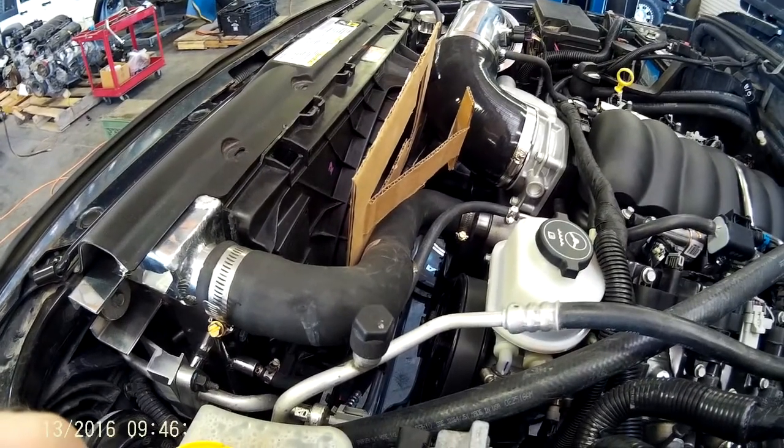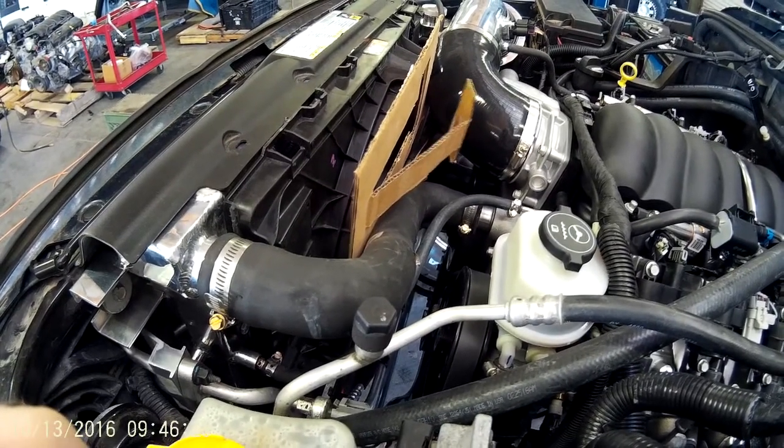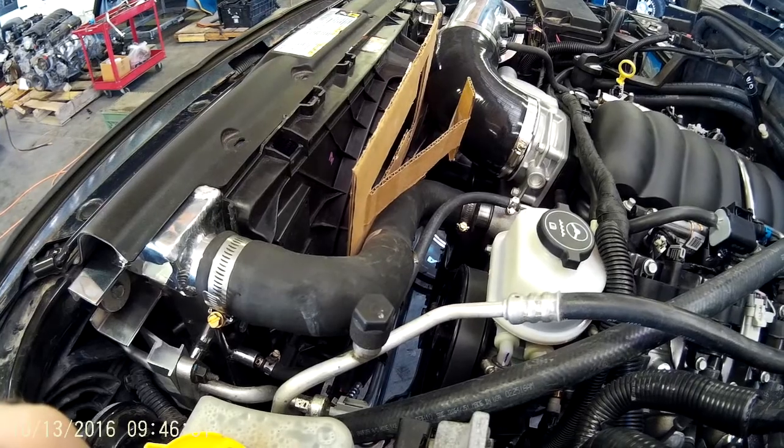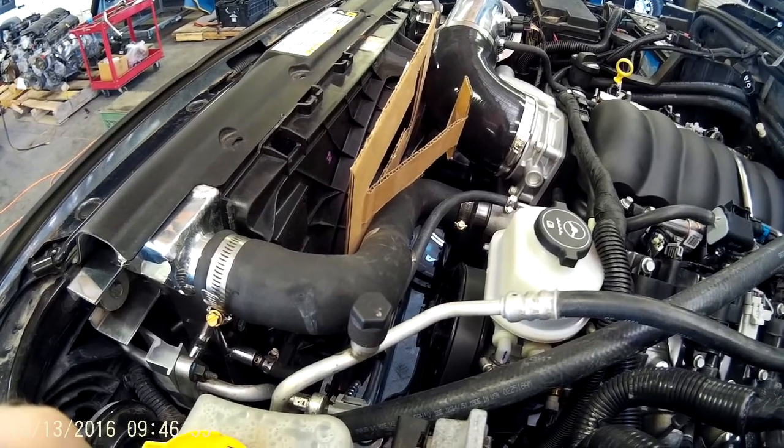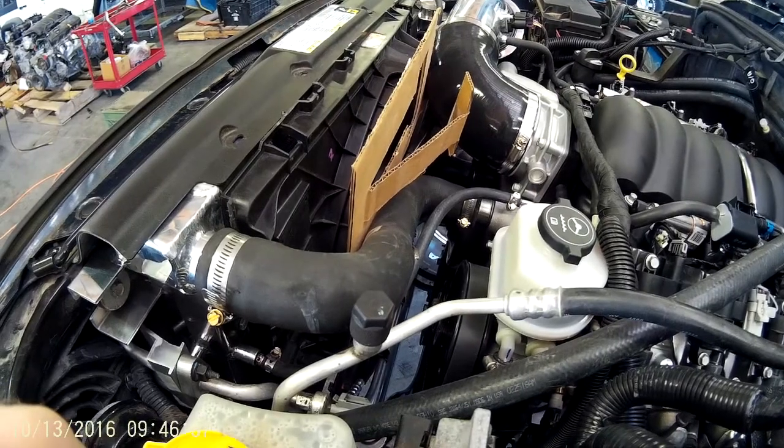The nice thing is being a GM fan, we fully integrate it into the GM operating system so it takes into account transmission temperature, AC condenser pressure, engine coolant temperature, vehicle speed, and other things.